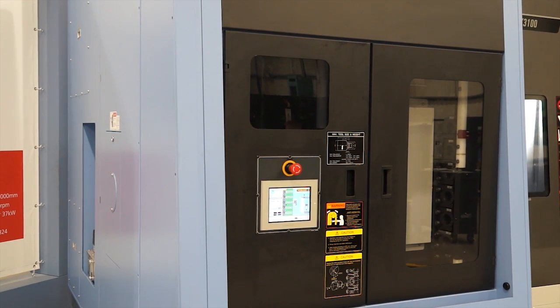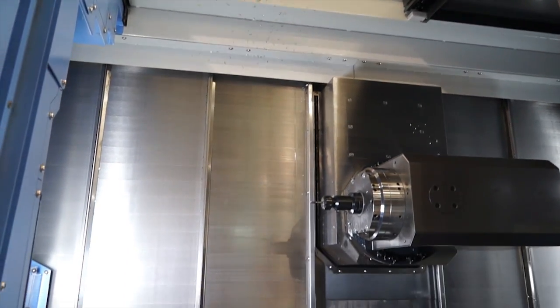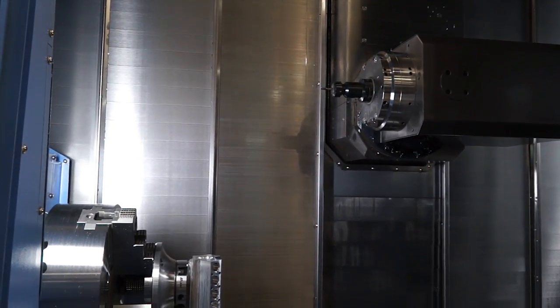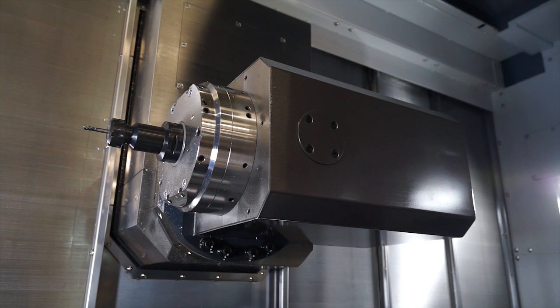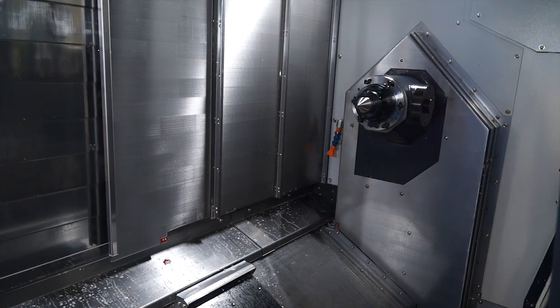Can we just touch on the capacity — the chuck size and so forth? This is a 3100 machine tool. It has a 12-stroke 15-inch chuck. It comes in a smaller model, the 2600, which takes a 10-stroke 12-inch chuck. You can also have a second spindle as well. This has got a tailstock, but you can also have a second spindle with the same size chucks respectively. Bar capacity is either 3-inch or 4-inch.